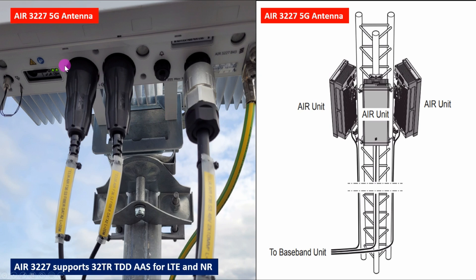For the AIR 3227 antenna, you can see two fibers connecting from the baseband - Data 1 and Data 2. We also provide the power cable and grounding cable. If you want to give an alarm, you can connect it here. You can see the model number: AIR 3227. You can also install this type on a tower or mast using the same bracket type. AIR 3227 supports 32T32R TDD for LTE and 5G - it is an Advanced Antenna System.